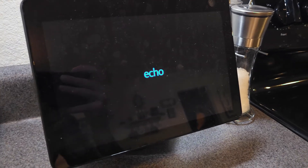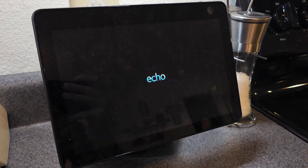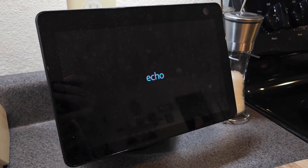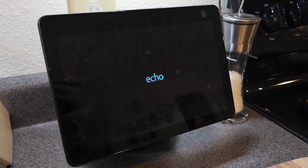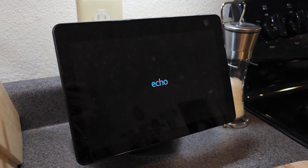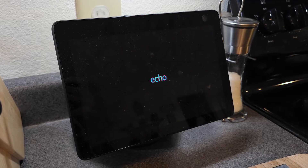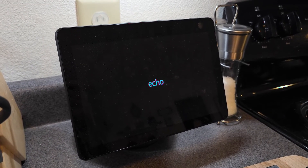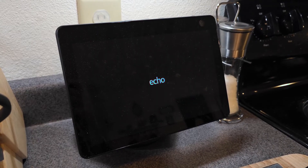All right, there we go. Now you're going to see the Echo logo appear. It takes about one minute for this all to happen, and now it's going to boot back up just like it did when you first got it. You're going to be able to put in all your information and get this thing back up and running. That is how you do a hard reset to fix any bugs your device may have.